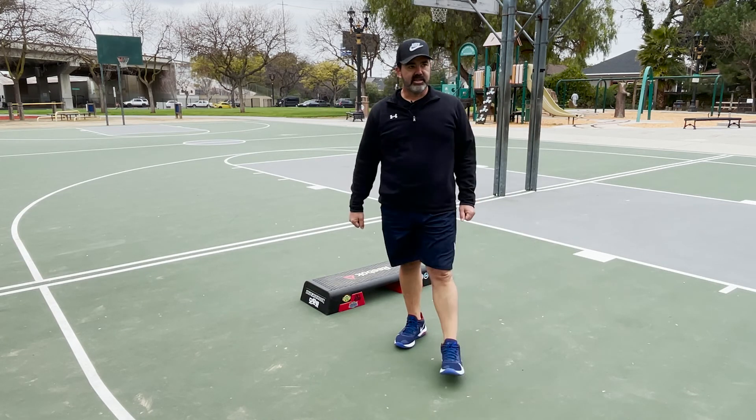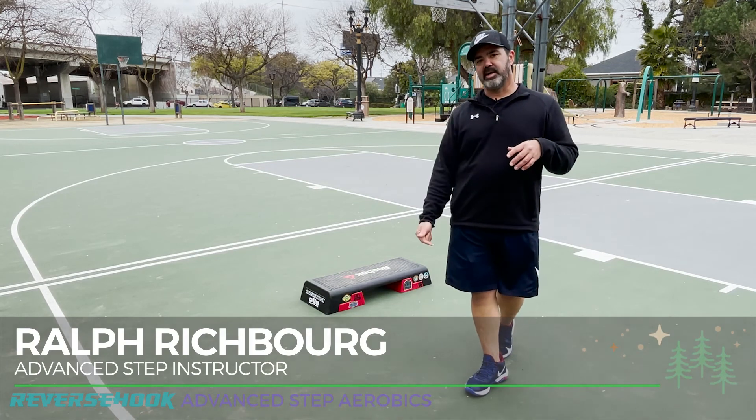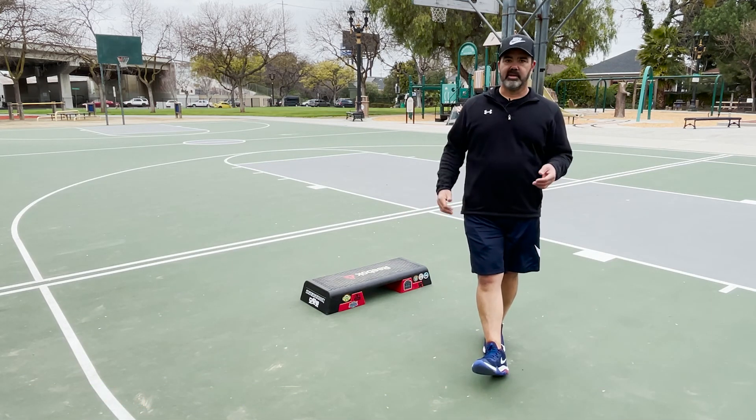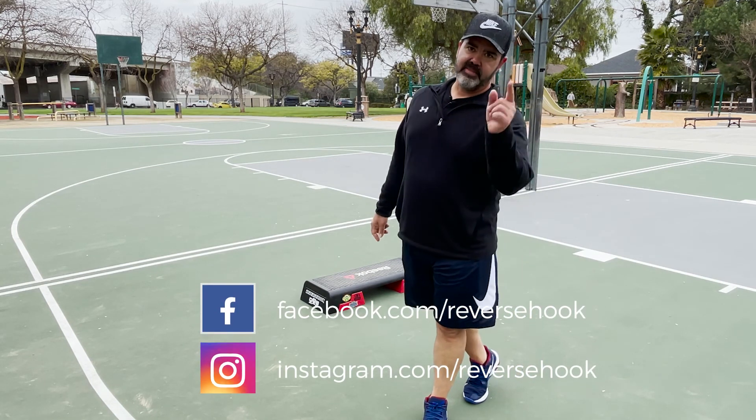That, my friends, is Unusual Dreams. I'm Ralph Richburg, Reverse Hook Advanced Step Aerobics. Be sure you subscribe down below. If you like this tutorial, give it a thumbs up. Follow me on Facebook and Instagram. Have an awesome day.